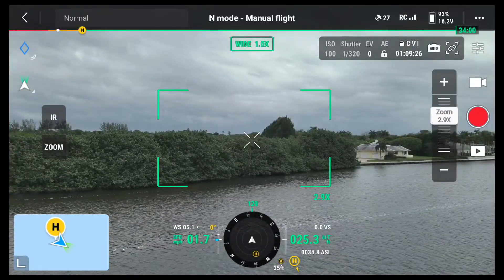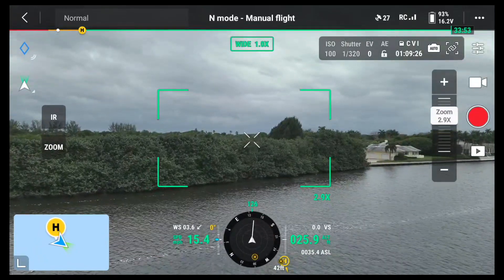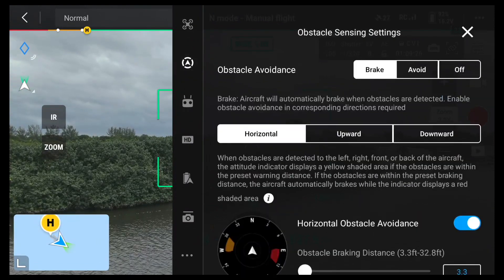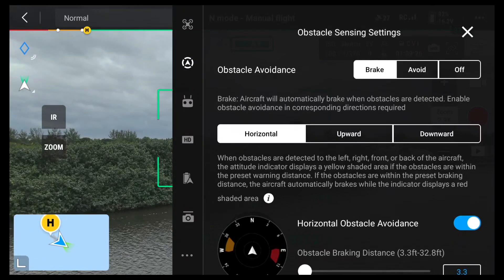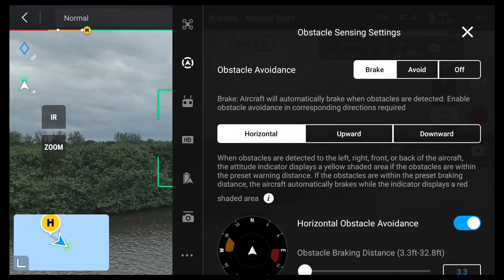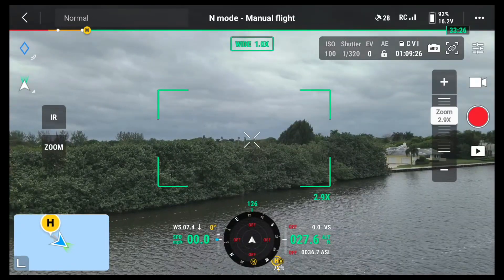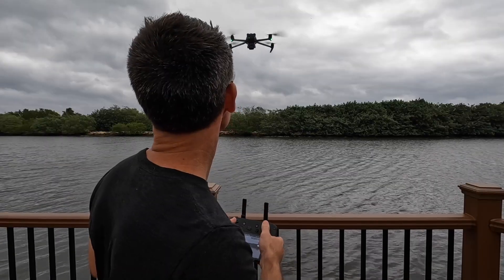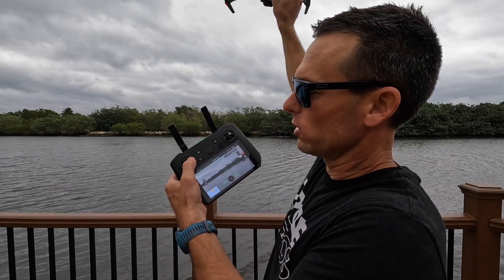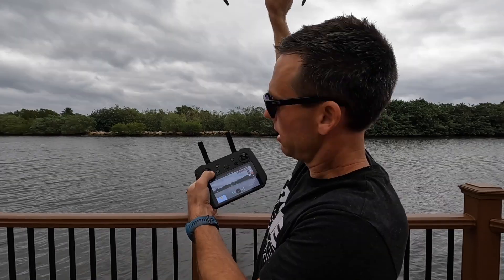We're getting ready to land our Mavic out on the bow of the boat and we are potentially fighting against wind and current. What we're going to want to do is hand catch this drone. So we're going to hit the three buttons up here and go to obstacle sensing settings, then obstacle avoidance — it has brake, avoid, and off. I'm going to click it to off because when I'm landing the drone, I don't want it to pick up any obstructions on the boat or even my hand. My hand on the left stick is down, so I'm just going to hand catch the drone above my head with the stick facing down.